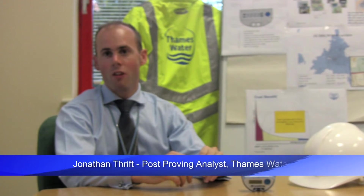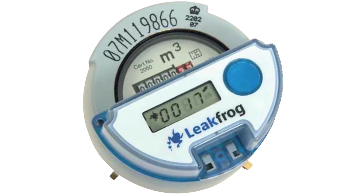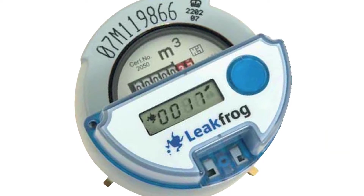The LeakFrog device works by simply attaching onto the top of the meter. It then measures the magnetic output from the meter and measures the longest period it takes for a litre of water to go through the meter.